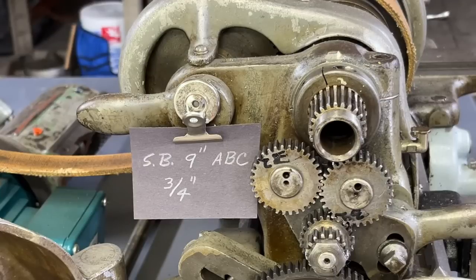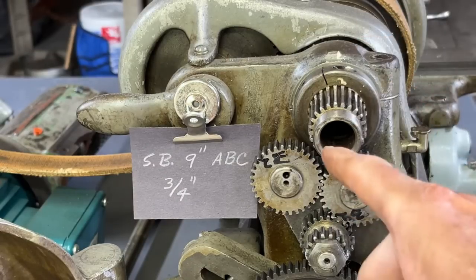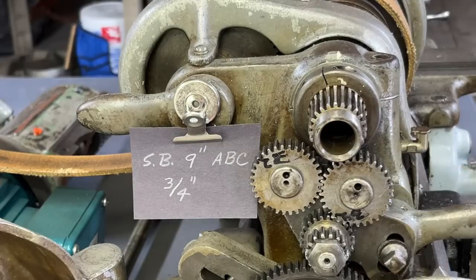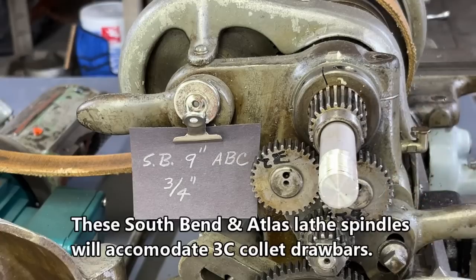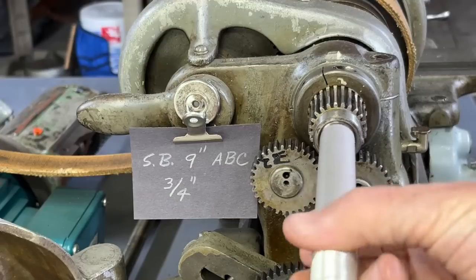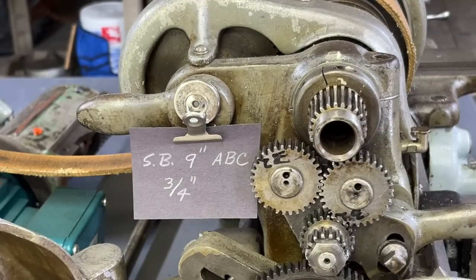I've stepped over to the South Bend 9-inch lathe, and models A, B, and C are all the same — and probably several other South Bend models as well. The Atlas and Craftsman lathe in the 10-inch and 12-inch size also have the same size bore. In fact, it's three-quarter inch diameter, maybe 1/32nd larger if you look in the manual, because every one of the catalogs will tell you the diameter of this bore, which can be a big deal if you're doing larger work.